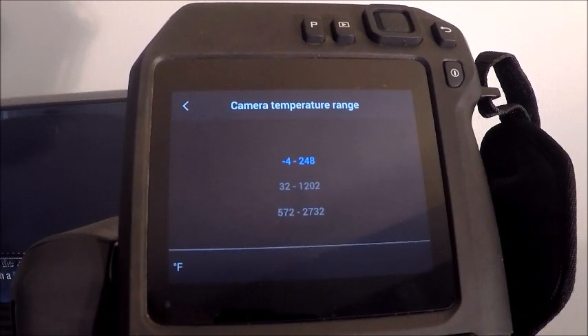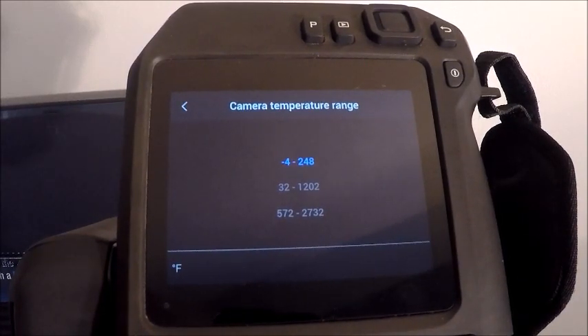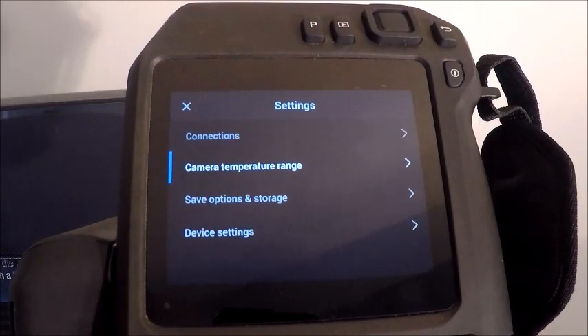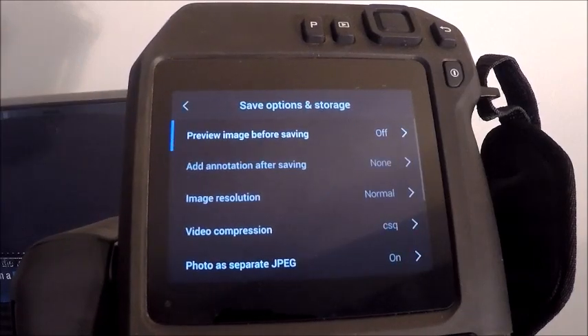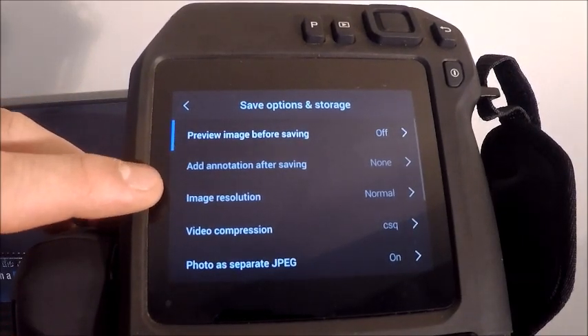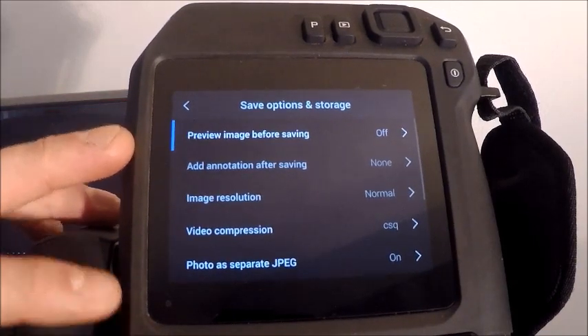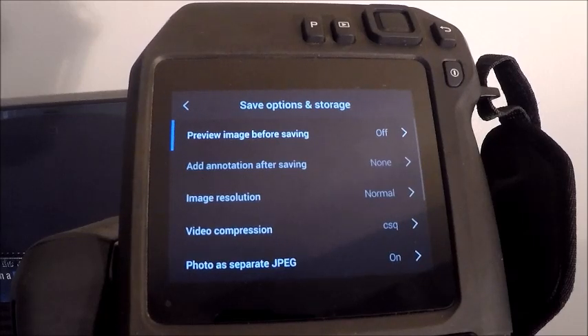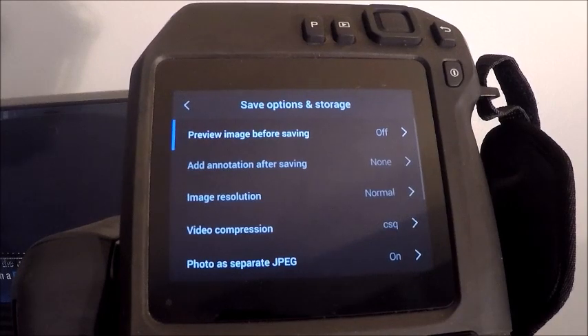Our camera temperature ranges vary depending on the model — T530, T540, or others. My standard range is up to 248°F and this camera has the capability to go above 2,700 degrees. When changing temperature ranges, wait a moment for it to calibrate to the new range. The save options menu lets you choose how images are stored: you can enable 'preview image before saving' to verify quality, and you can add annotations. This camera has a microphone on the bottom left corner and a speaker in the top left, so there's no need for Bluetooth headsets — you can record voice notes directly on the camera, or add text annotations or draw on the screen.